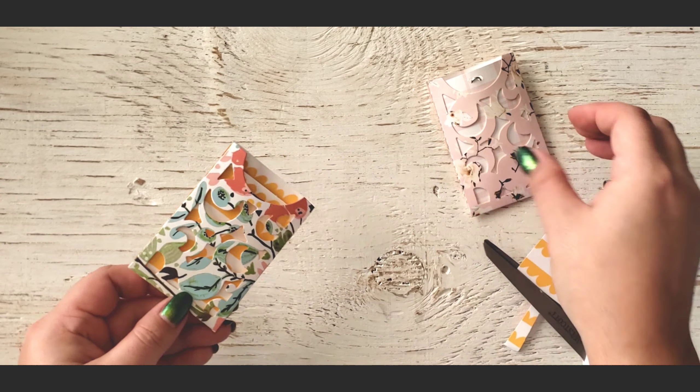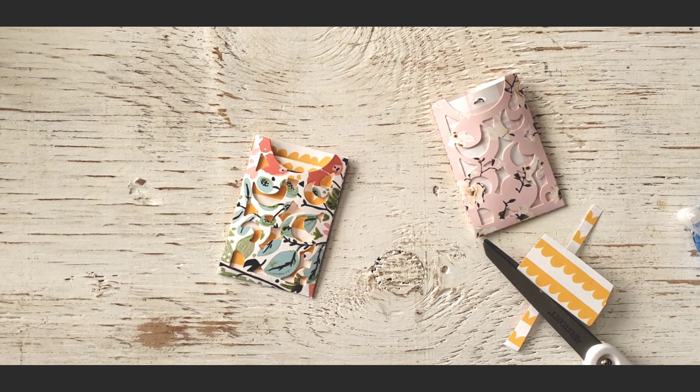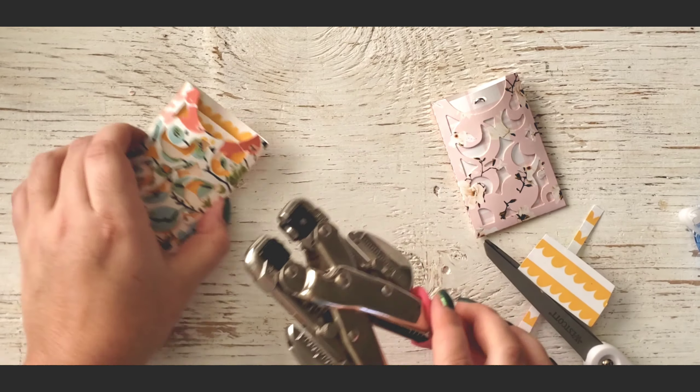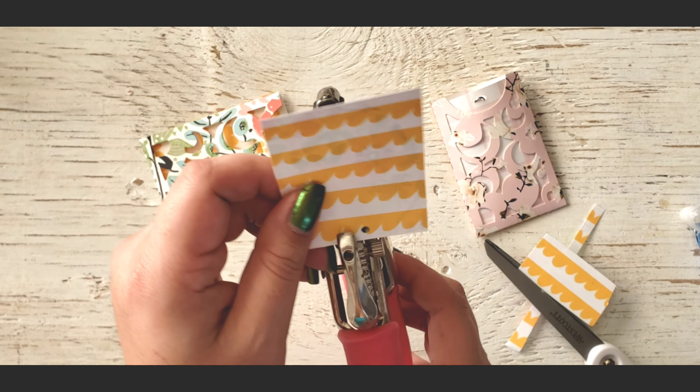I originally got these because I was going to start bullet journaling or just journaling, and I thought these would be cute little pockets to put stuff in. I haven't used it yet — I still need to start. I'm just so behind and been exercising and stuff like that.